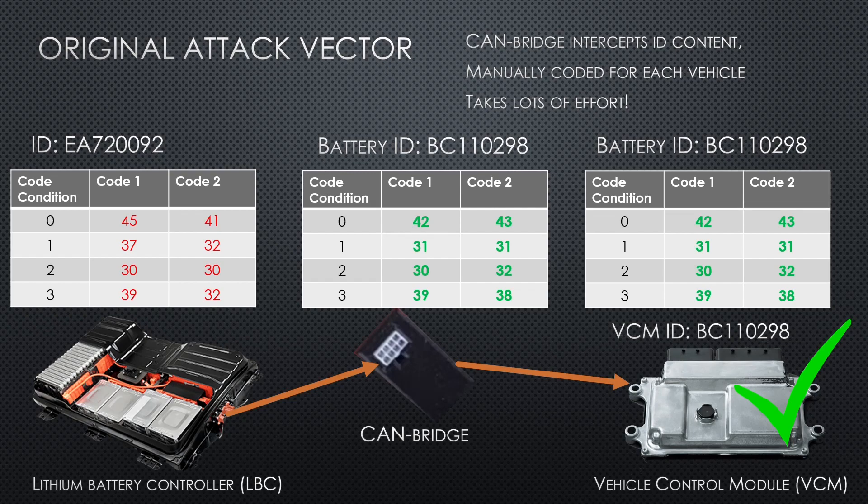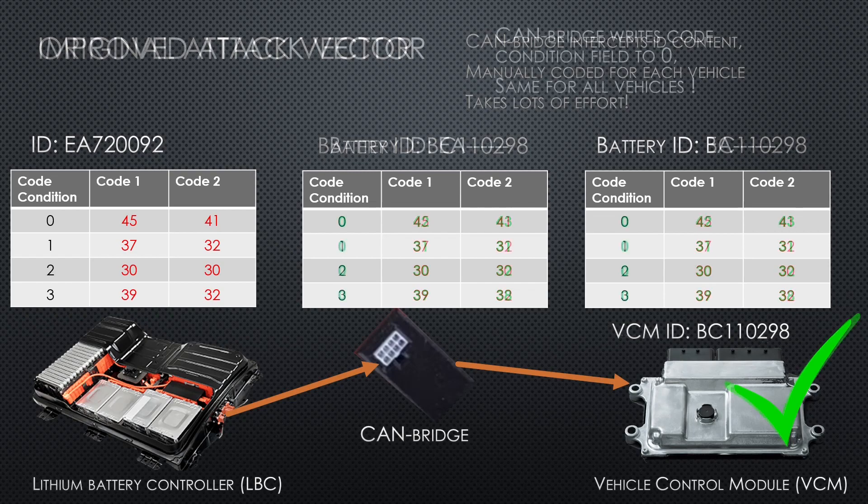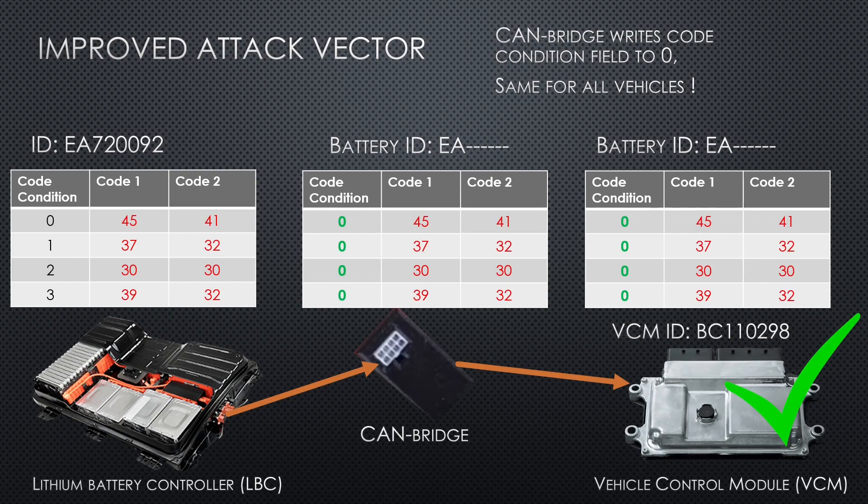But now — instead of going after the codes being sent, I targeted the code condition that loops from 0 to 3. All the CAN bridge does now is to always write this number to 0. By doing this, the ID is never completed in the VCM memory, and the ID can never be compared to what it should be, because it's just waiting for more information. This way the fault code can also never be activated. They totally forgot to account for this crazy hacky-wacky approach. If someone coding low-level firmware is watching this, consider making a timeout check in the next revision. Checkmate!